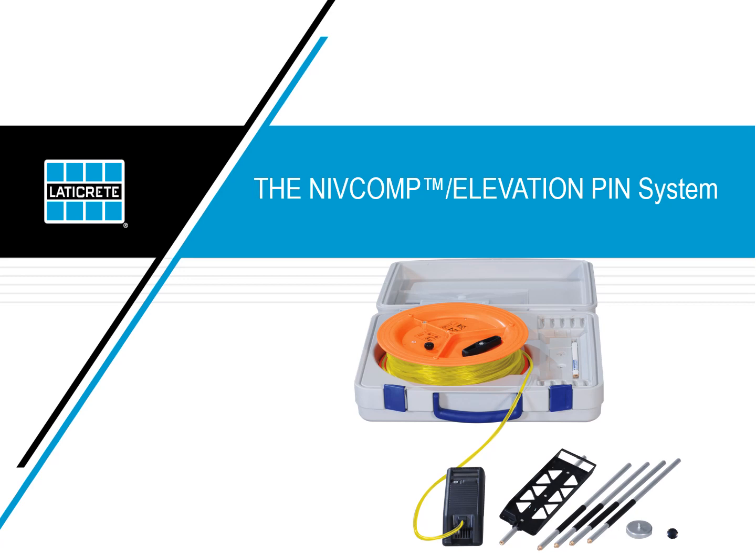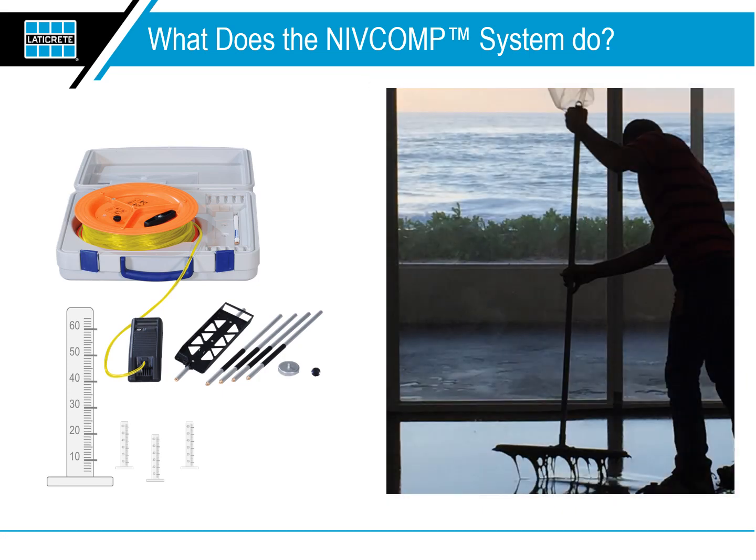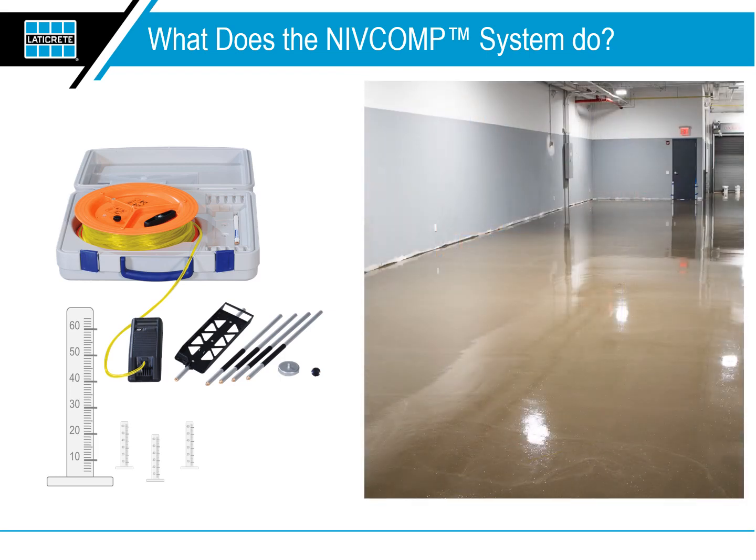The LATICRETE NIVComp and Elevation Pin System Training Guide. The NIVComp and Elevation Pin System allows installers of LATICRETE self-leveling underlayments to efficiently and accurately install flat and level floors with the highest degree of quality. This training guide will explain the use of the NIVComp digital level for surveying a floor and how to use the elevation pins to mark heights on the floor.